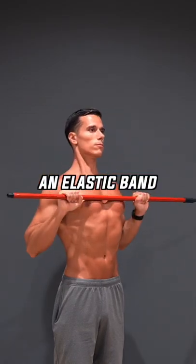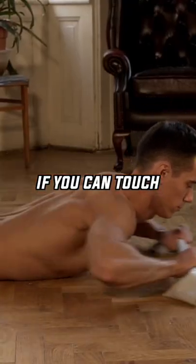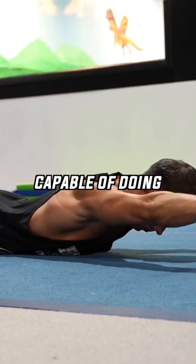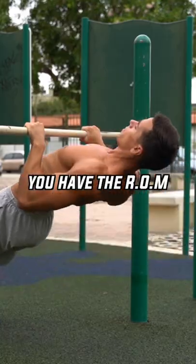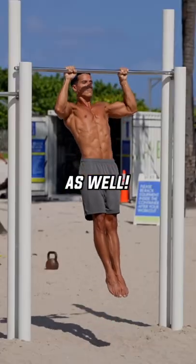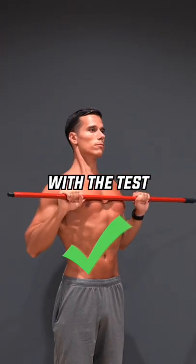You can use a broomstick, an elastic band or towel. If you can touch the broomstick with your chest, then this is the proof that you're actually capable of doing chest-to-bar pull-ups — you have the range of motion, so if you build up the strength gradually, it will work in the pull-ups as well.